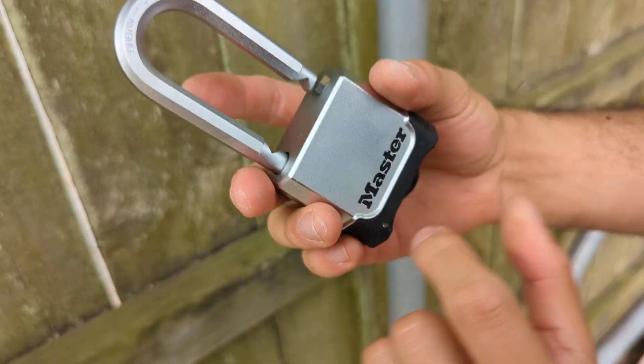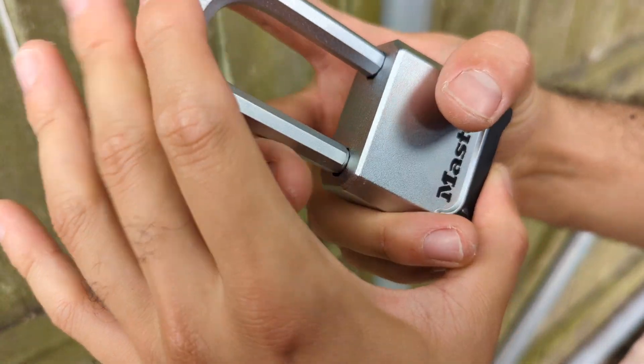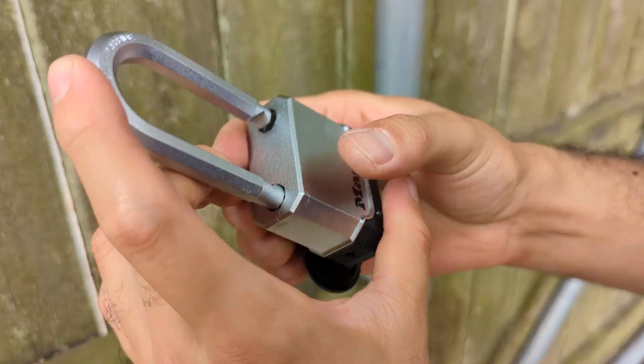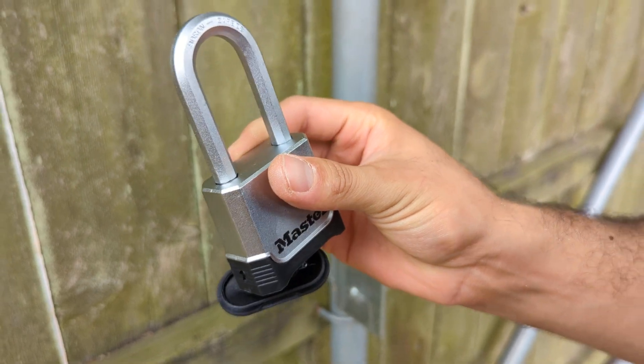Now, once it's opened, you have to change the combination for it to close back. If you try to close it with the code like that, it won't close. You have to change the combination, and once you change it, you push it back together and it's going to stay closed.